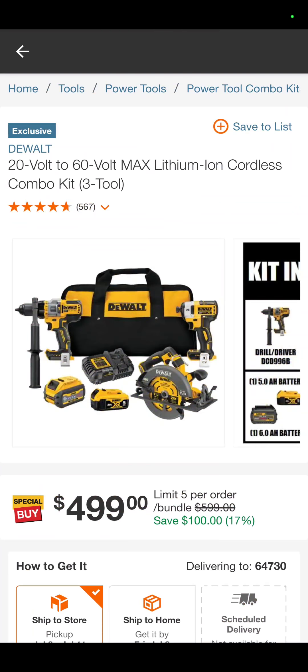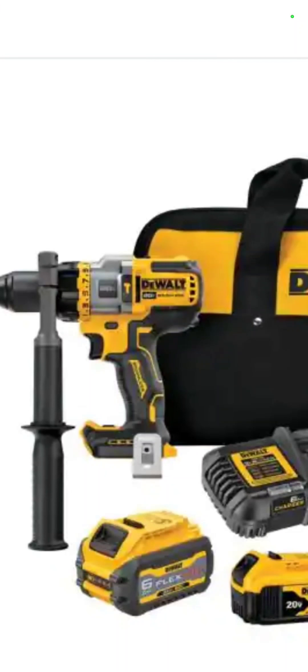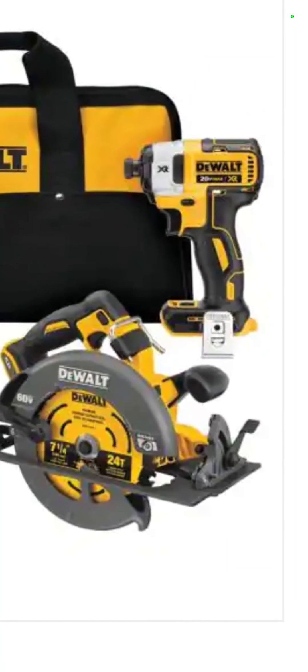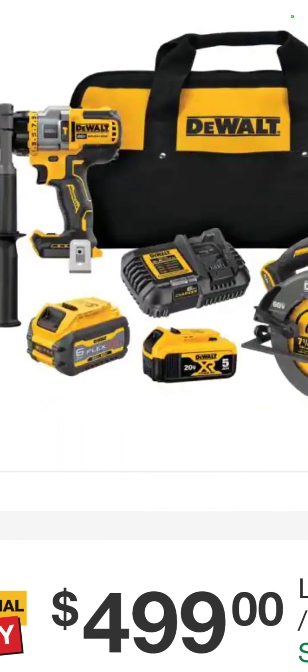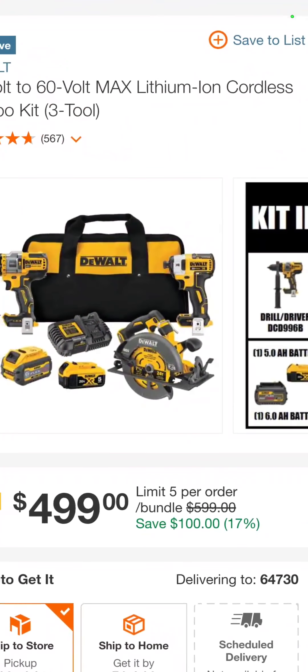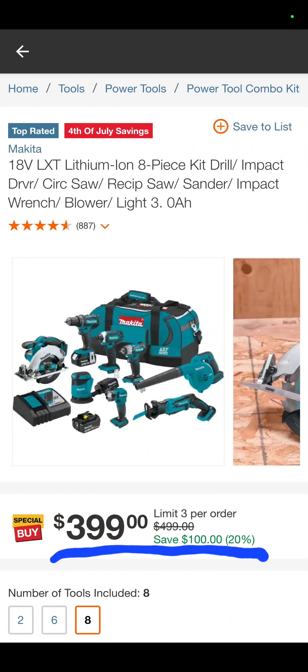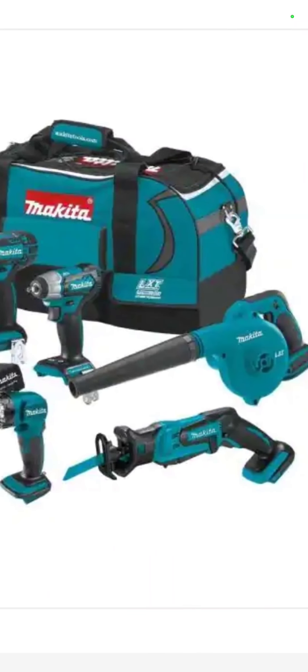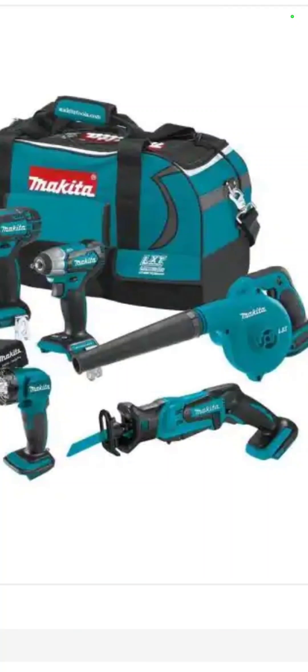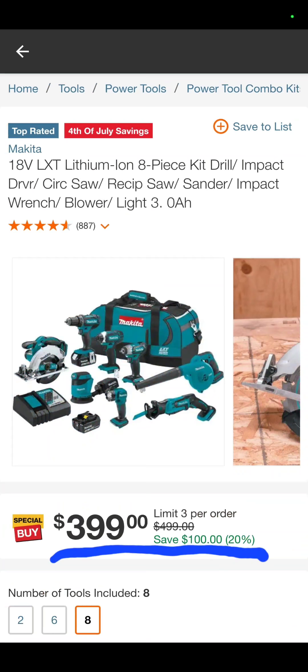DeWalt FlexVolt — it's the DCD999, my favorite drill from DeWalt, with the 887 impact driver and the circ saw, with a 5-amp-hour battery and a 6-amp-hour FlexVolt Advantage battery, and the charger — $499. That is a savings of 17%. And the last one we have for you at the Home Depot is this 8-piece Makita set — I just don't know why. It's the circ saw, random orbit sander, flashlight, drill driver, impact driver, impact wrench, job site blower, one-hand recip saw, with probably the nicest bag of the bunch — $399, savings of 20%.